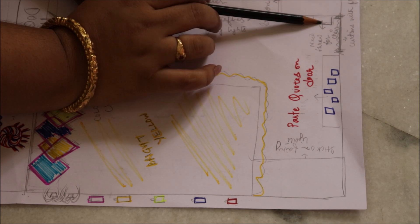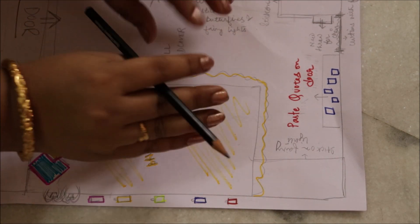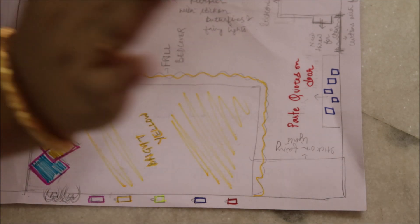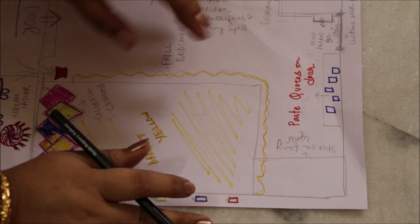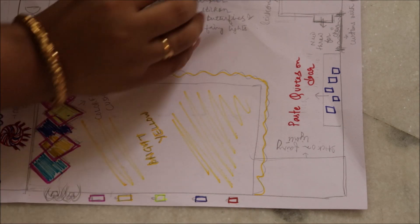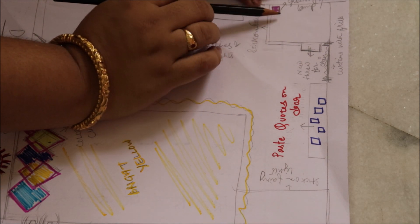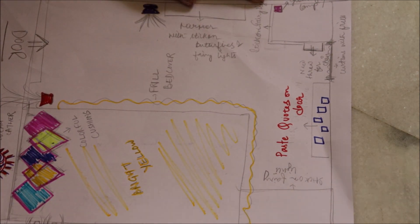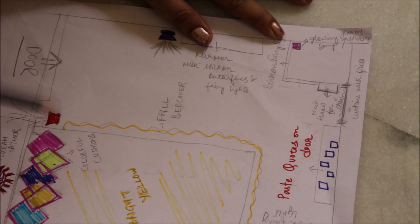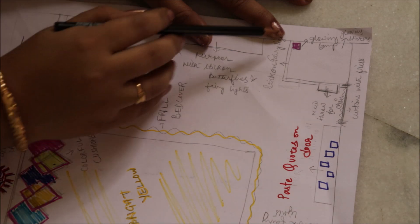Next, tumko tumhari chair ke liye ek new throw kharidna hai — woh softy softy velvety kind of throws, jo chairs mein side mein colorful ho — tumhi wohi khariid lo. Next, ek glowing lamp khariid lo apne study table ke liye. Jab tum study karo gi na, tum dekhogi — bahut achha lagega. Bahut boring lagta hai study table — meri jo study table thi, tab hamesha apne table ko achhi tarah se saja ke rakhti thi — toh tum yahan pe glowy lamp use karo.